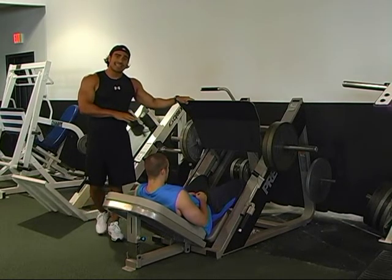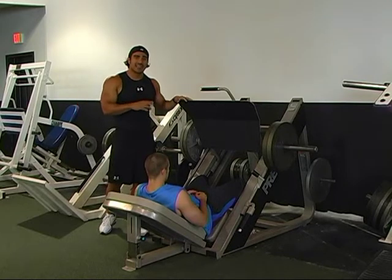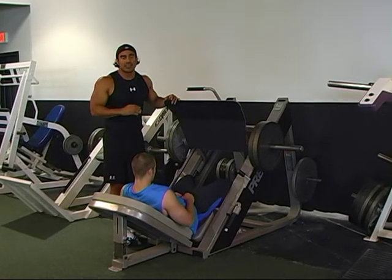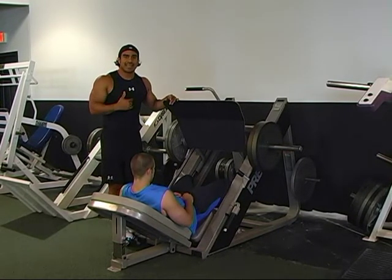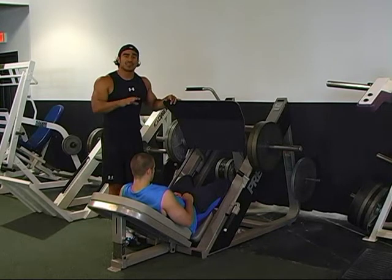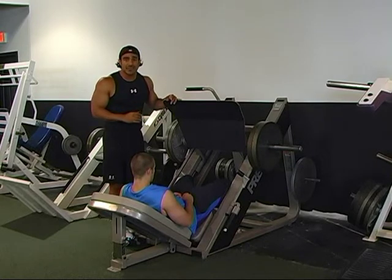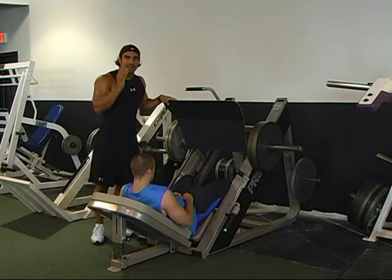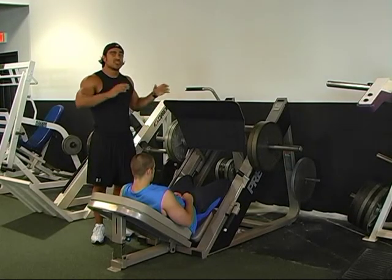I learned this next exercise on the leg press through a really famous trainer out in California. The first time I performed this, I had just completed a set of like 50 reps on the leg press with a good amount of weight, and I was feeling pretty good. He told me the next exercise would be a little different. I was feeling really confident — then he took half the weight off, so I thought I could do 200 reps of this. He had me do what I would call an active rest giant set.